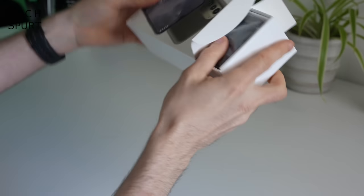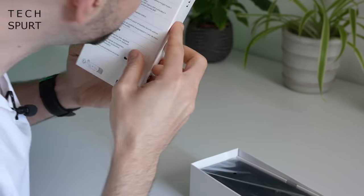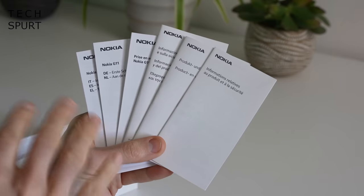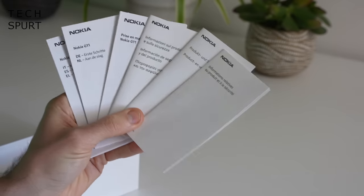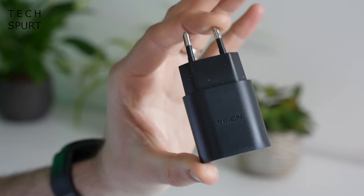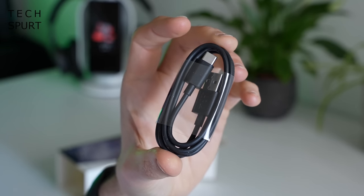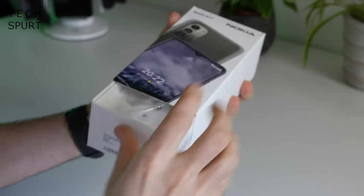So first up, what do you actually get inside of the Nokia G11 box — a box which, by the way, still smells very much like white chocolate. Well, you've got your Nokia G11 smartphone of course, about a tree's worth of random pamphlets and manuals but don't worry we're still nine trees to the good, a dinky two-pin power adapter — this is the European review sample — and one USB-C cable. And that's it, nice and easy.